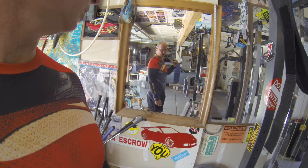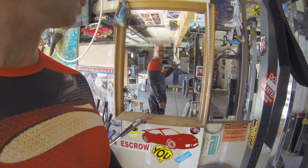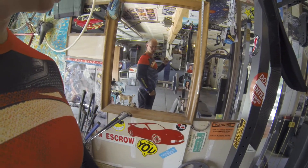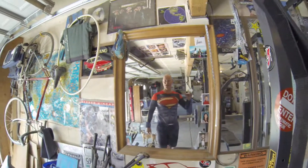Lungs full, lungs empty — core tight and flexed and strong. So breathe here, not here. Thank you very much, have a great day.